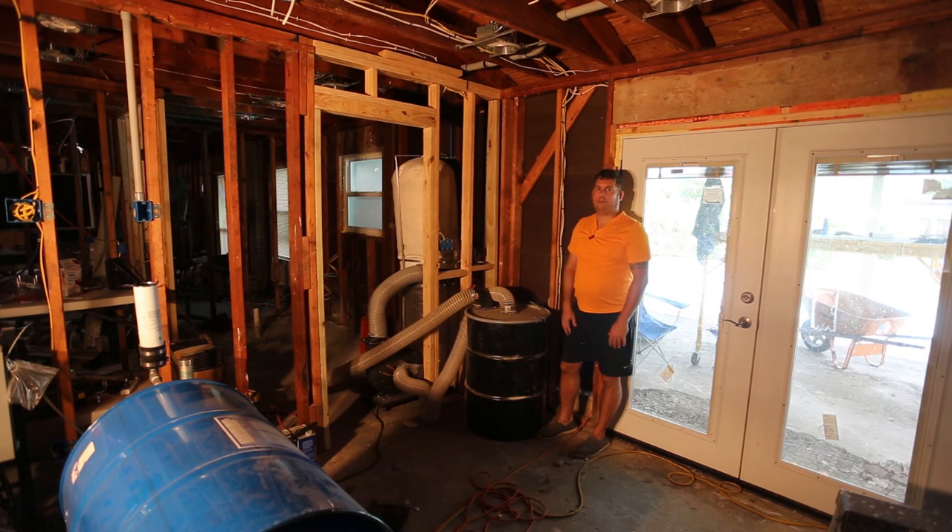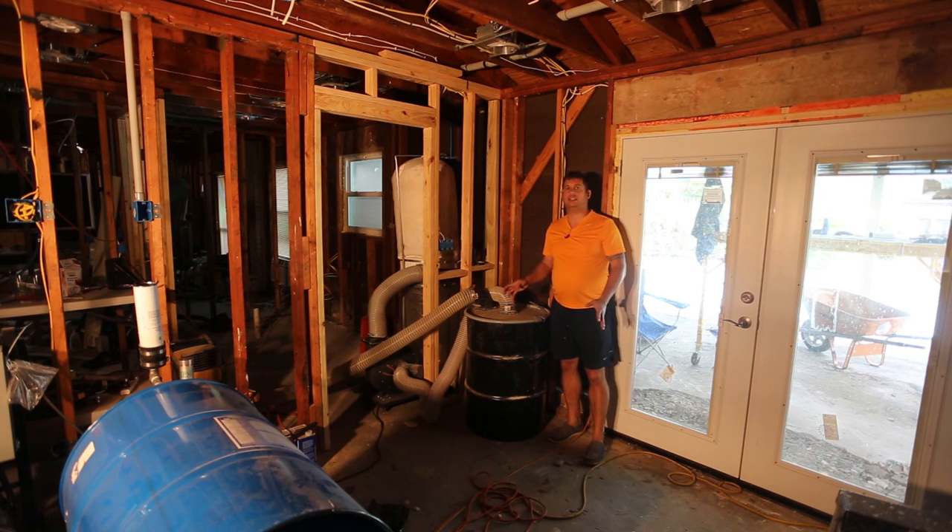I probably pay a price in terms of efficiency, but it works, and it works well. If you're going to be doing a spray foam project and you're sucking up lots and lots of stuff, you're going to need some kind of separator. As a bonus, you'll have lots of extra drums left over from spray foam — that's not where this one came from, but you get the idea.